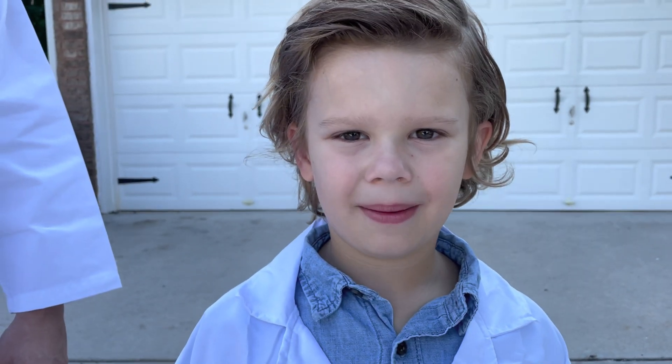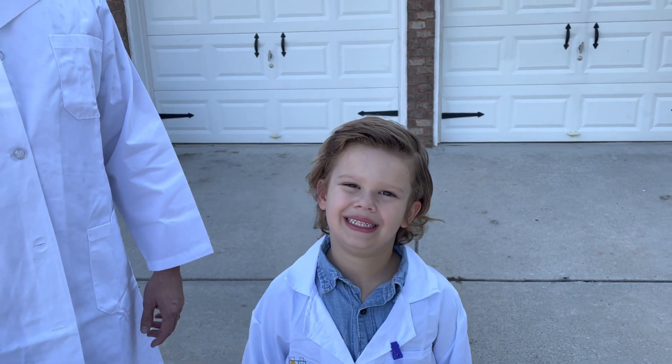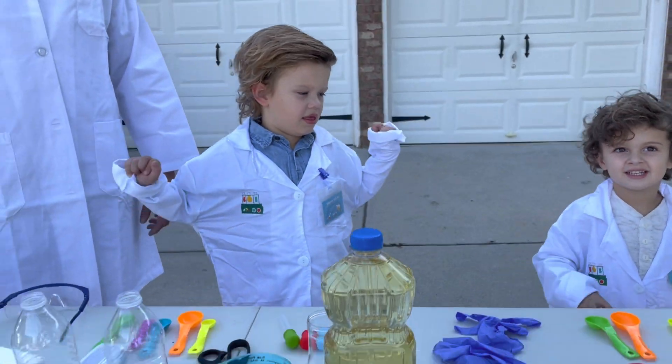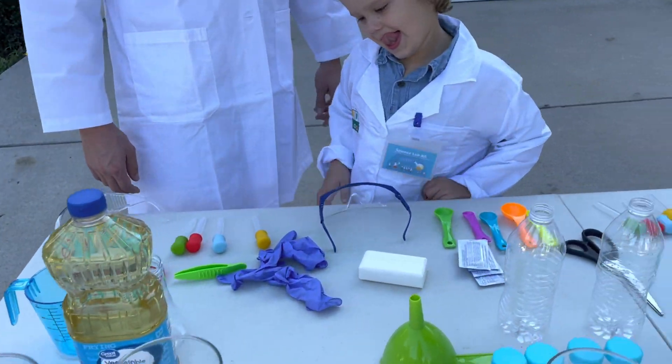Today on Leo's Life Lace, I'm going to do an epic science experiment. We have Professor Brian, we have Professor Leo, and Professor Lyle. Today we are going to do the most epic science experiments. We have so many here, it is going to be crazy.